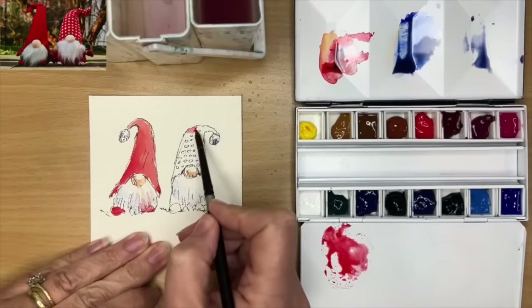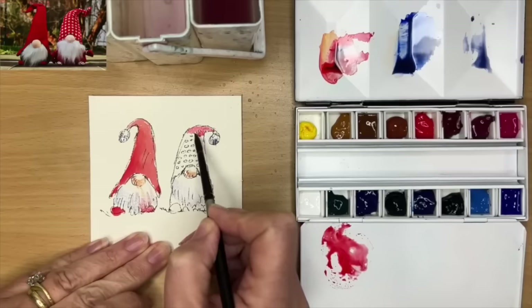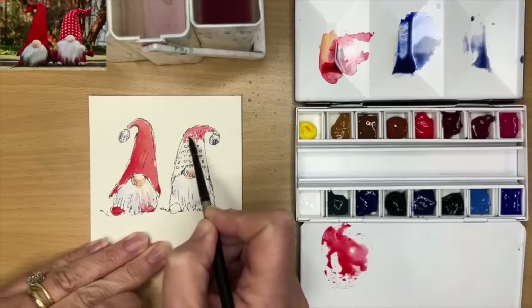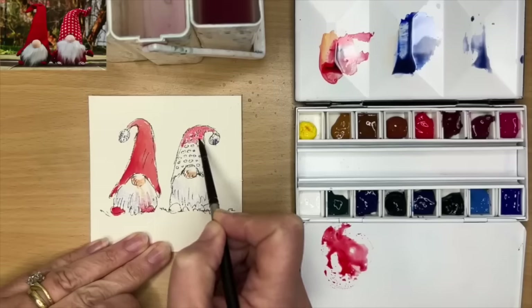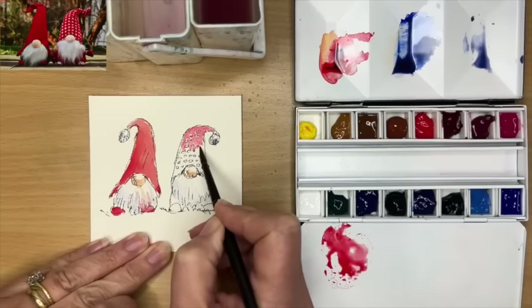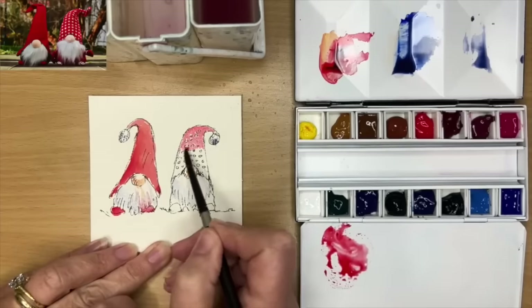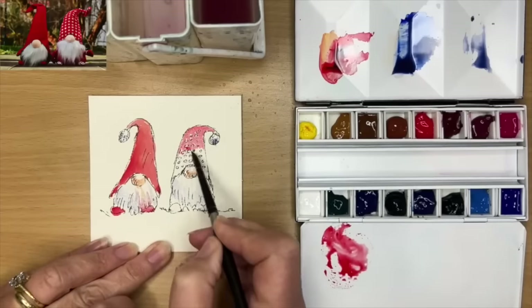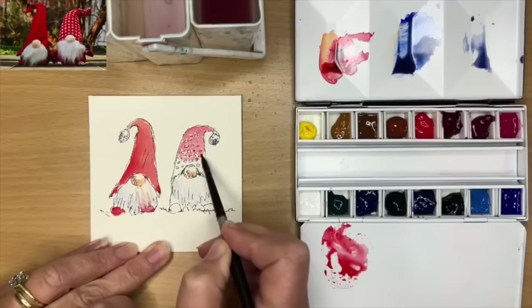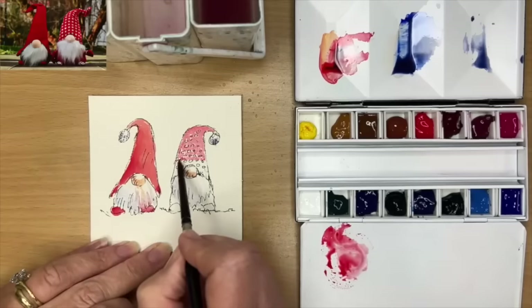I'm painting with the same red — Winsor Red — wet on dry around those little circles. I'm painting this very loosely. I don't mind leaving little white gaps on the paper. It's quite nice for line and wash if you don't try to paint right up to the lines. Keep everything fresh and loose and always try to load your brush — make sure you've always got plenty of paint on your brush.